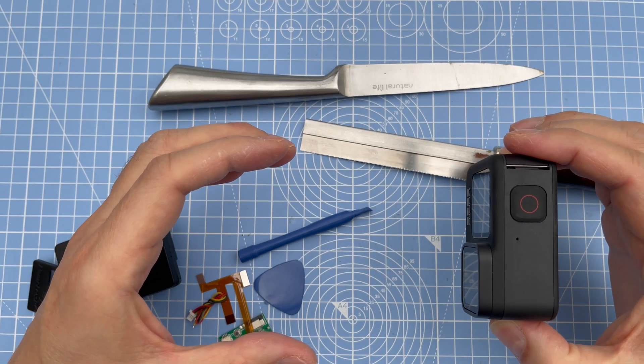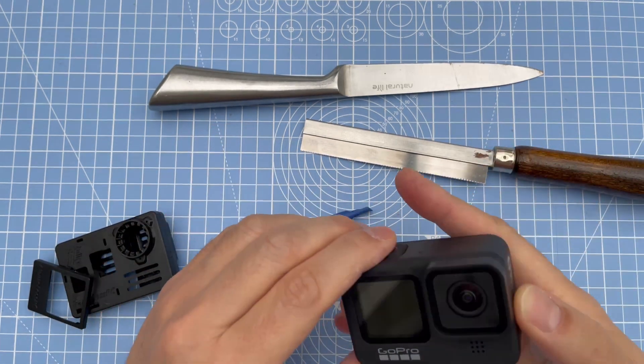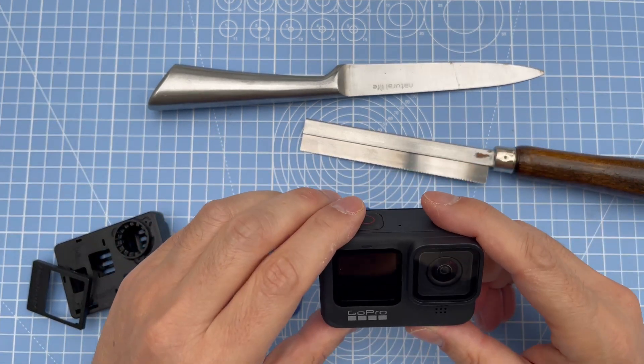Within two seconds, all the settings you've assigned to that QR code flash onto the camera and that's it. That's a handy tip.